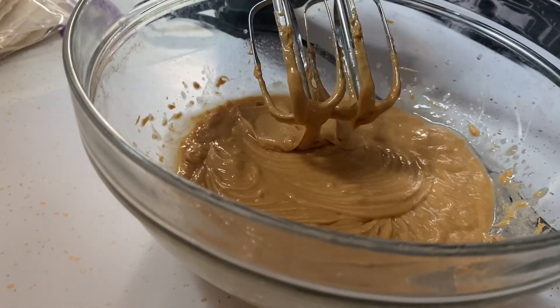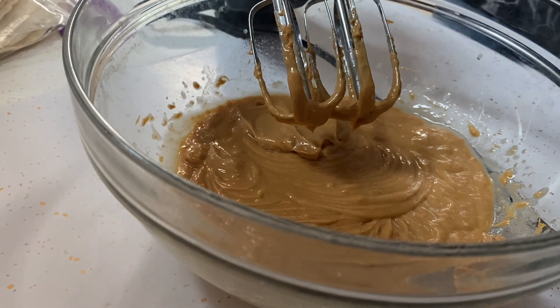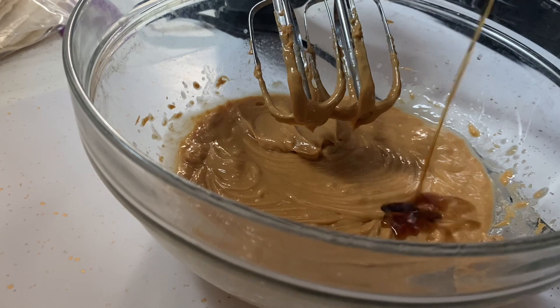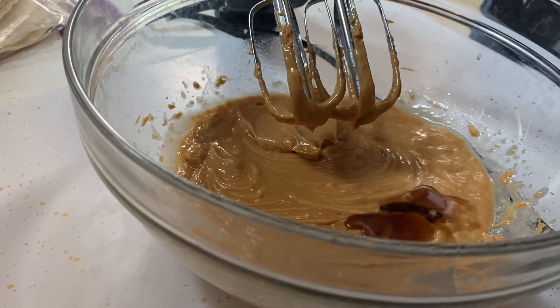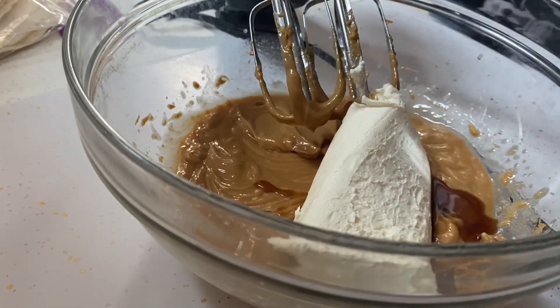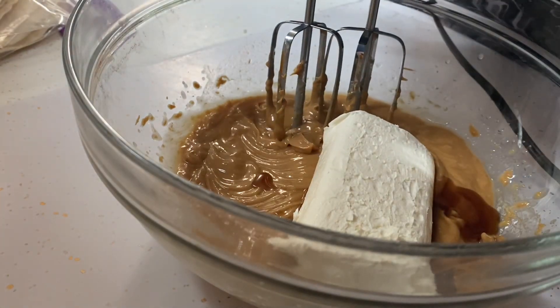And to that we are going to add about two teaspoons of vanilla extract and one eight-ounce block of cream cheese. Sorry for the noise, but let's get it mixing.